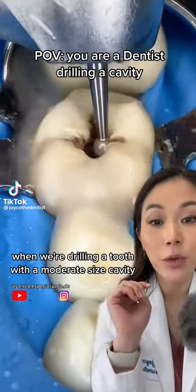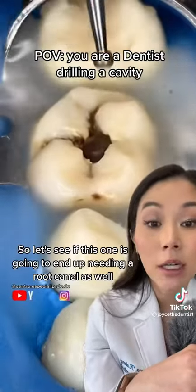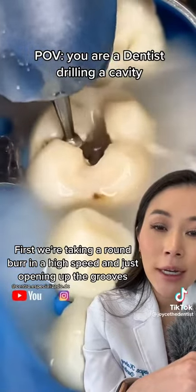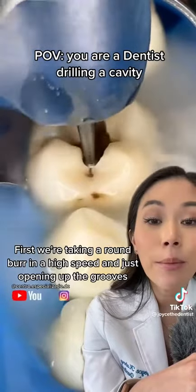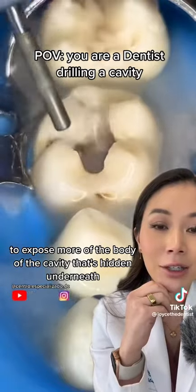This is what it looks like when we're drilling a tooth with a moderate-sized cavity, so let's see if this one is going to end up needing a root canal as well. First, they're taking a round burr in a high-speed and just opening up the grooves to expose more of the body of the cavity that's hidden underneath.